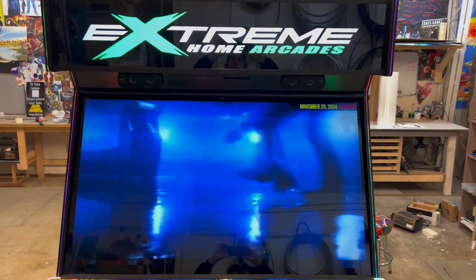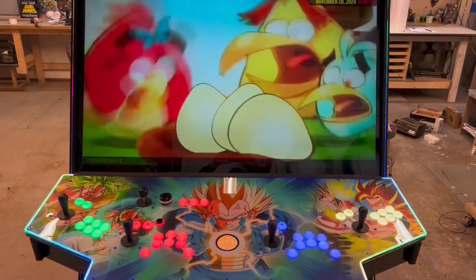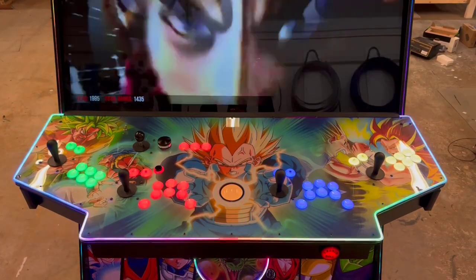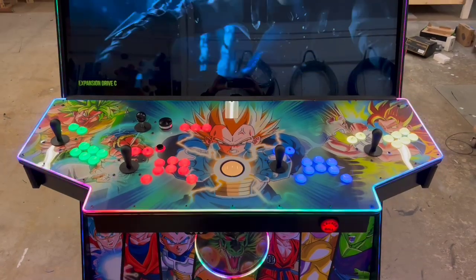Xtremo Arcades bringing you a Machine of the Week: a Dragon Ball Z RGB Trim MegaCade XL. Coming to the panel, we have a Scantron layout, RGB buttons, spinner, battleship panel and box.